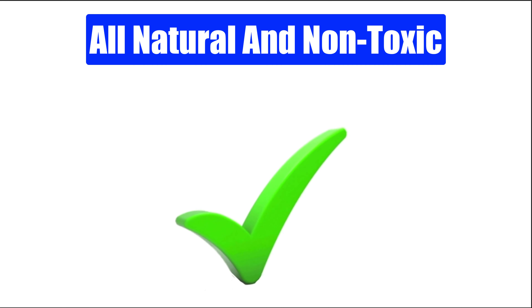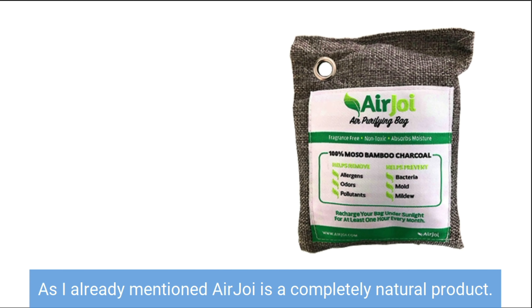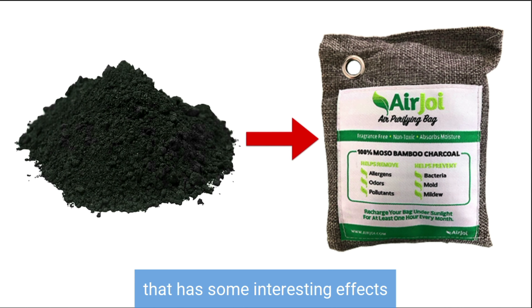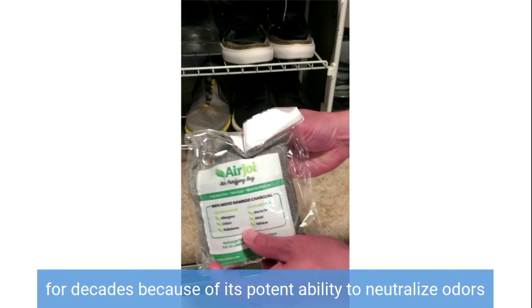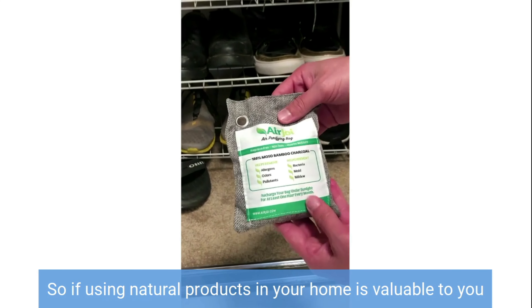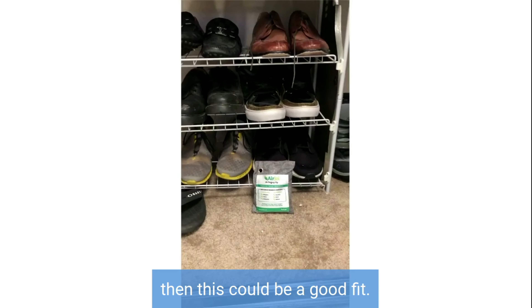So let's get straight into what I like about it. All natural and non-toxic. AirJoy is a completely natural product. It consists of a bag full of activated bamboo charcoal that has some interesting effects. Activated charcoal has actually been used for decades because of its potent ability to neutralize odors and also purify and cleanse the air. So if using natural products in your home is valuable to you, then this could be a good fit.